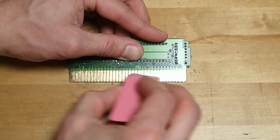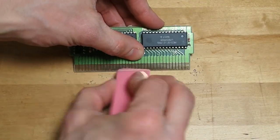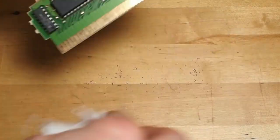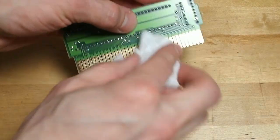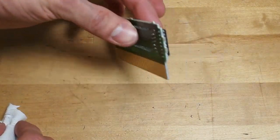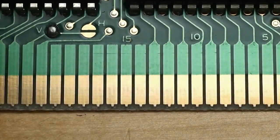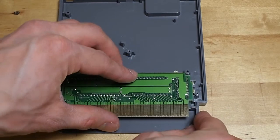Give it a good erasing on both sides. Wipe off the eraser dust, and the contacts should be nice and shiny. Then we'll just reverse the process and put the game back together.